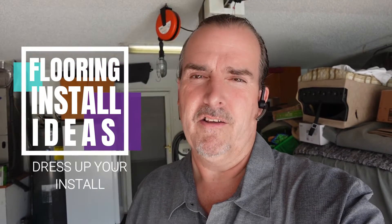Hi, welcome to my channel. My name is Tim. I'm a flooring and stair contractor, and today we're out at one of my job sites. I want to give you an idea how you can really dress up your wood flooring installation for basically no additional material cost.